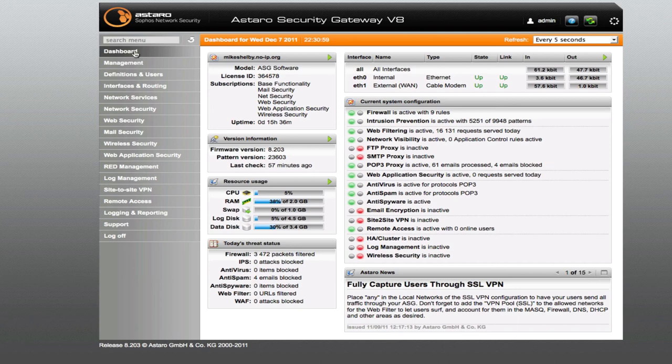Netflix streams great, everything works good. My VieraCast TV works, everything works on that. I'm totally impressed. Check back real soon and I should have more videos.